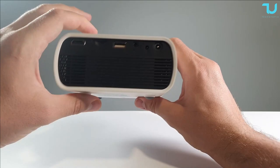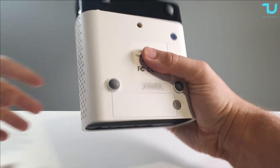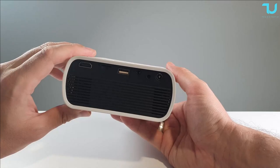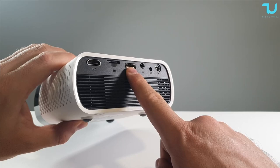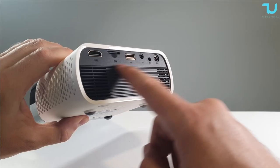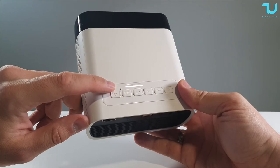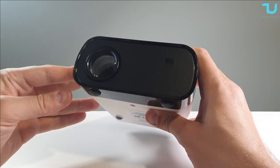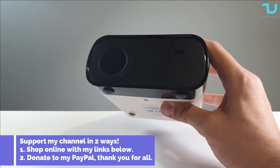The width is 13 centimeters and the length is 14.5 centimeters - a very small projector. On the back we have an HDMI port, SD card expansion, one USB 2.0 port, headphone jack, IR, and DC port, plus fans on the back. On the sides we have speakers. There are also physical buttons on the projector itself. Here we have the beautiful lens, which came with a protective cover.